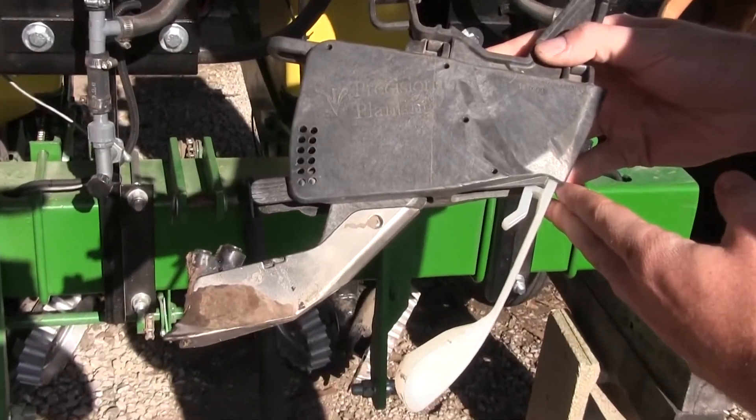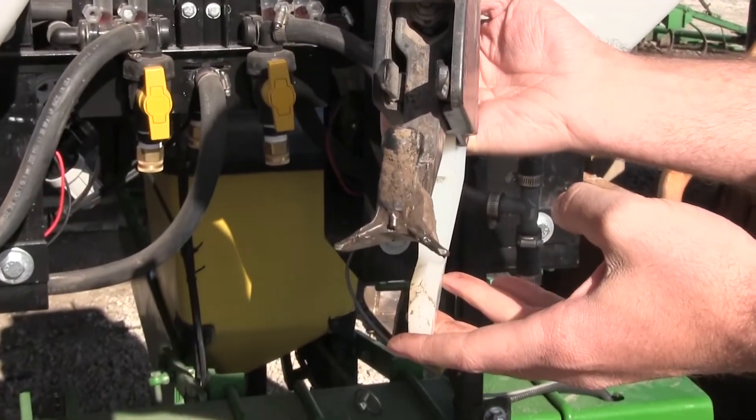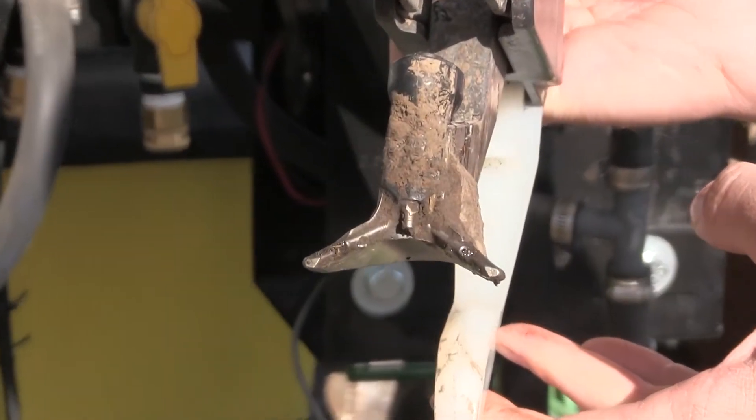With their new Furrowjet, it allows us to put product both on top of the seed in-furrow, as well as putting the fertilizer three quarters of an inch on either side of the row, again in-furrow.